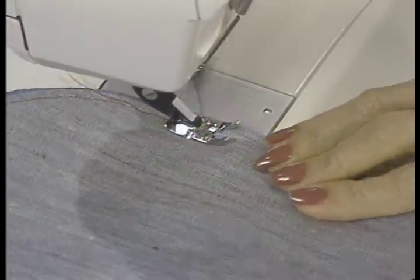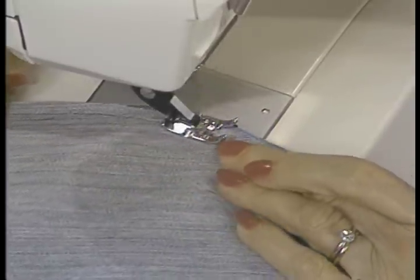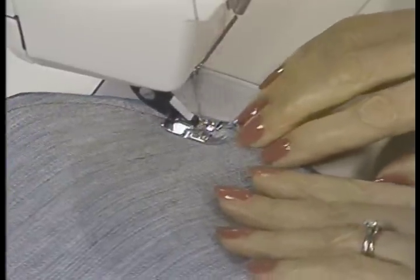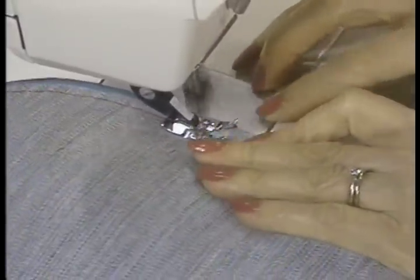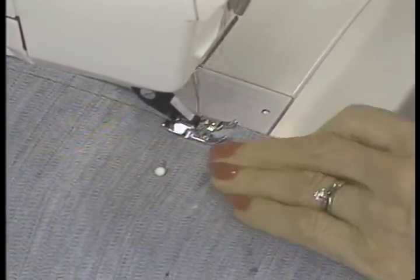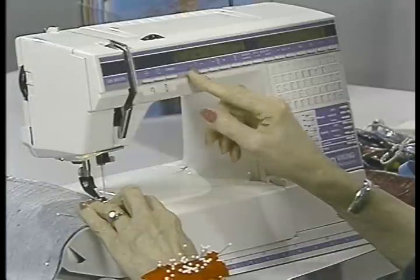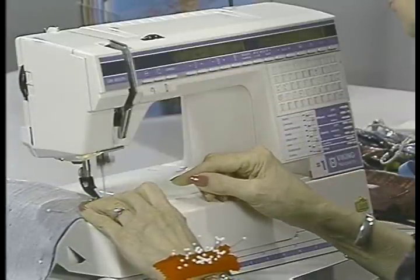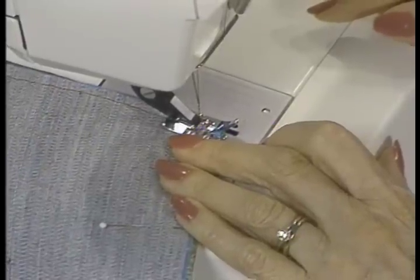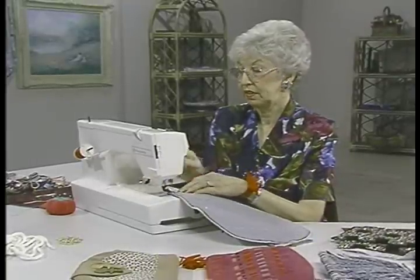As we stitch around, just regular all-purpose thread — it needs very little strength. These are heavy fabrics, so it could probably use bigger stitches. But when I come up to the corner, I want to make those stitches a little bit smaller because I'm going to have to clip those corners short when turning it, and I don't want to endanger that corner — I want to make sure it's sturdy enough to hold.